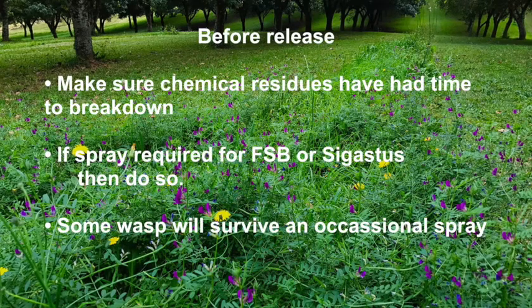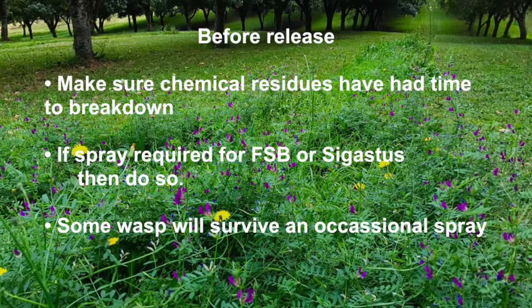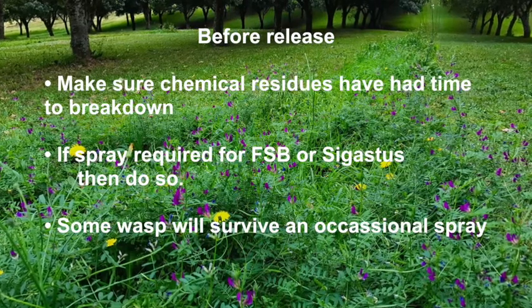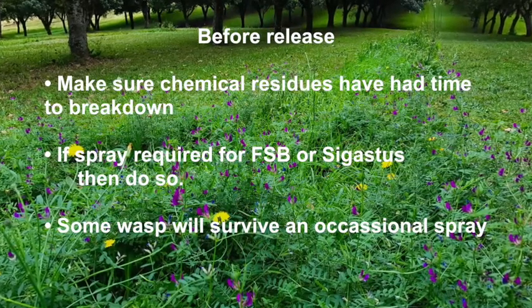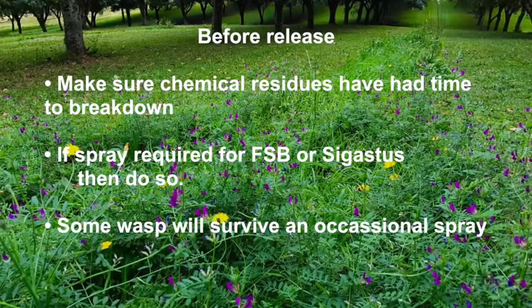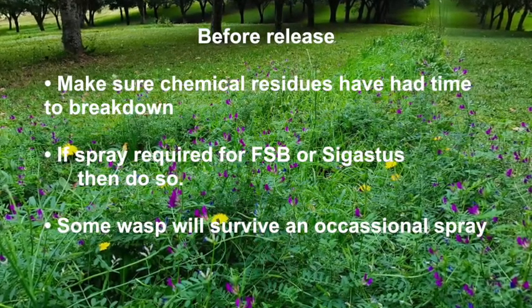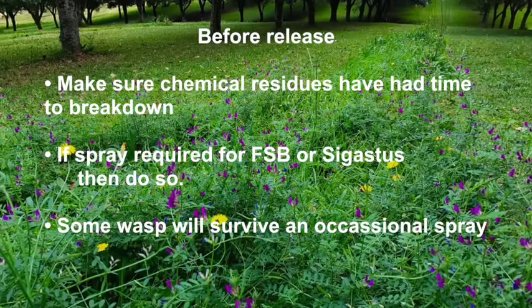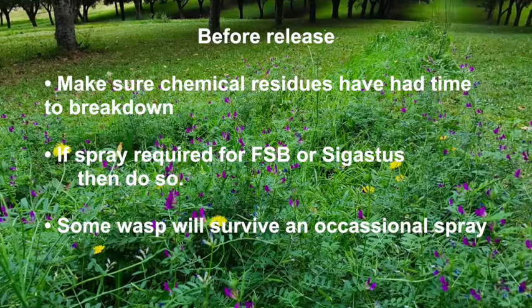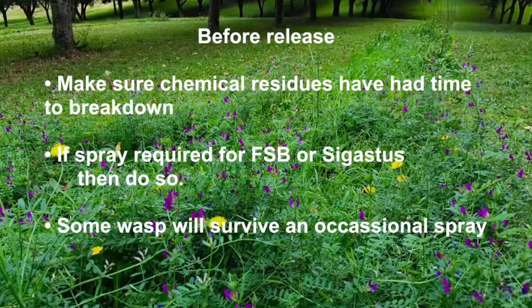Before releasing Mactrix, make sure any chemical residues have had time to disperse before the releases are made. A week's wait is enough for most chemicals, or more than necessary for fungicides. If releases have been going for some time and it's deemed necessary to spray — for instance for fruit spotting bug or sagastus — then you should do the spray.